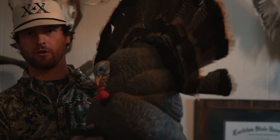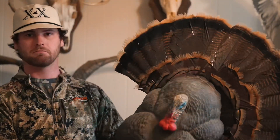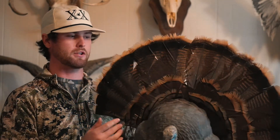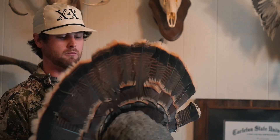The other one that I don't always run but sometimes do is also a Flex Tone — the Strutter. It does the job. The turkeys mostly look at it as a fan. I actually put a real fan in mine from the previous turkey I shot.